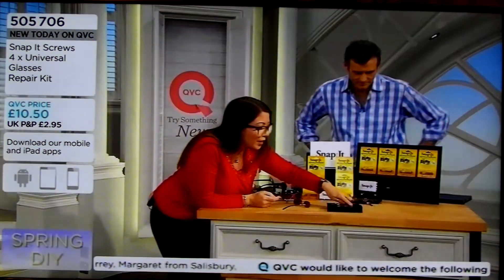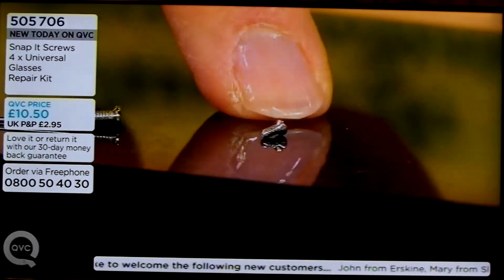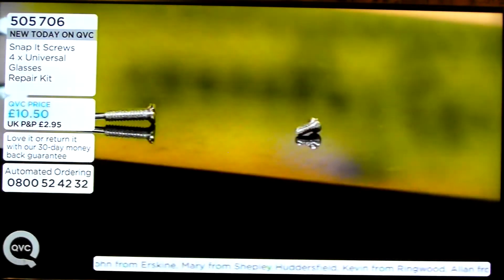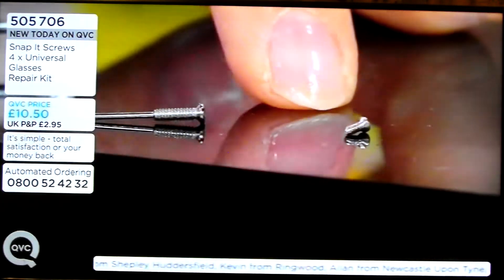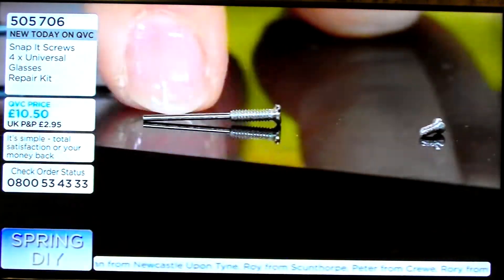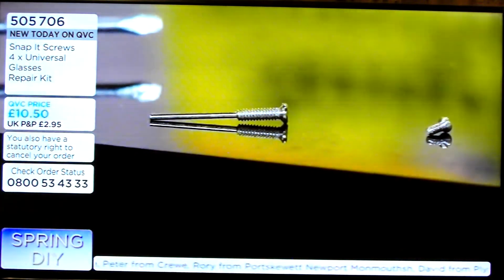And just to show you again, this is a regular screw from a pair of glasses. It's tiny. Traditionally, you need a magnifying glass, you need tweezers, nerves of steel, or you need an optician — because if you drop that screw, you're never going to find it. But with Snap-It, it's stainless steel, it's got that clever extender which helps you feed it through the arm of your glasses.